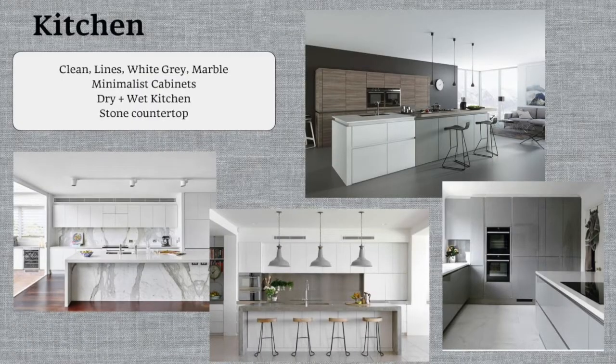Moving on to the kitchen — we want a wet and dry kitchen, with a bigger area for the dry kitchen and a smaller area for the wet kitchen. That's really because we tend to spend more time in the dry kitchen making drinks, having snacks, or doing baking. The dry kitchen also flows into the living space, so the materials and colors used will be largely similar. It's white and gray, and for the countertop we want to go for the stone look as well — white or gray marble — with clean, minimalist cabinets.